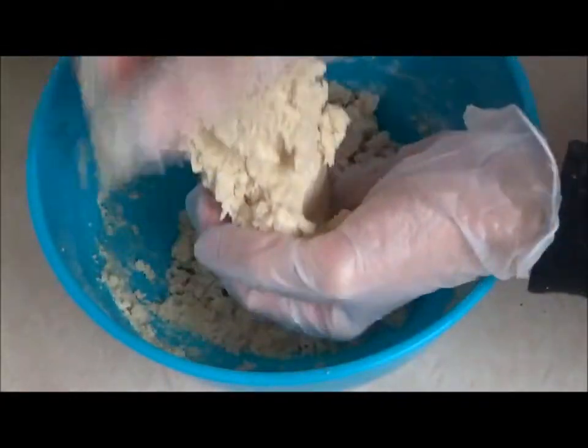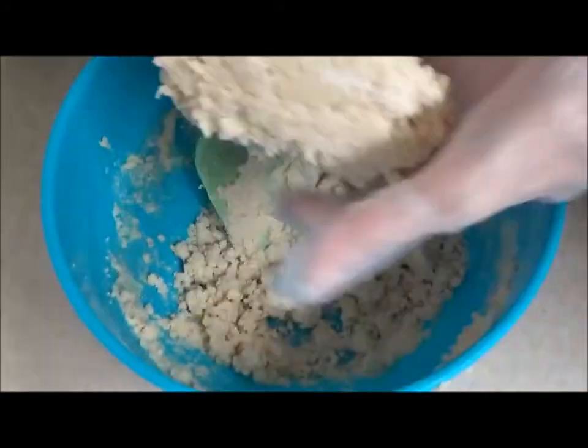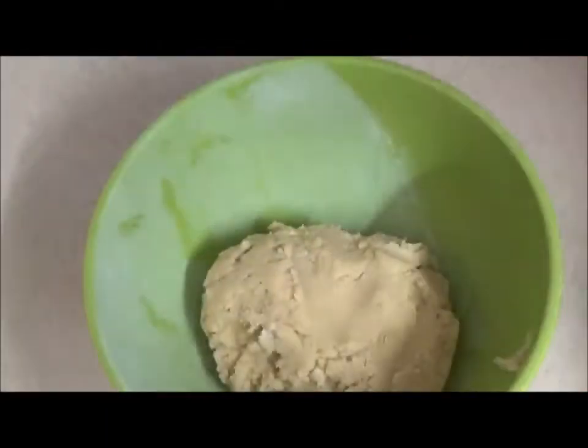Combine the dough using your hands. I like to do small handfuls at a time before briefly kneading it all together. If you have any cuts or skin conditions it is always a good idea to wear gloves when preparing food. Keep mixing and kneading until the dough all comes together, then cover with cling film and refrigerate for 30 minutes.